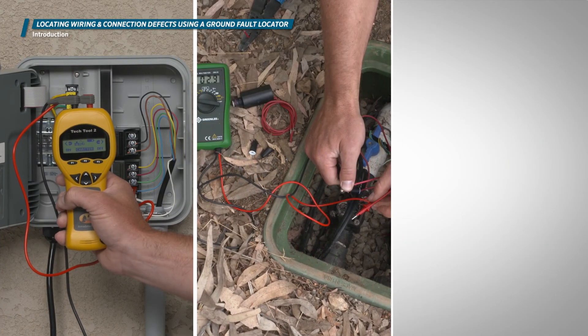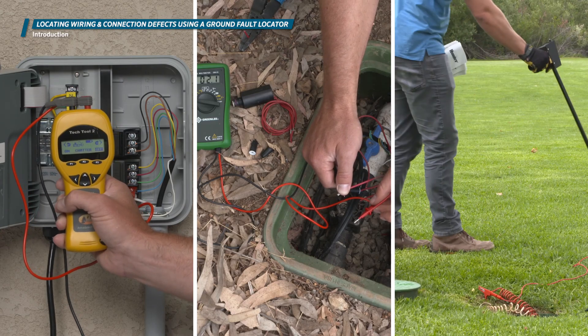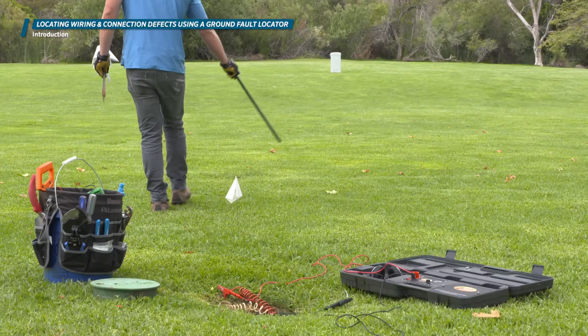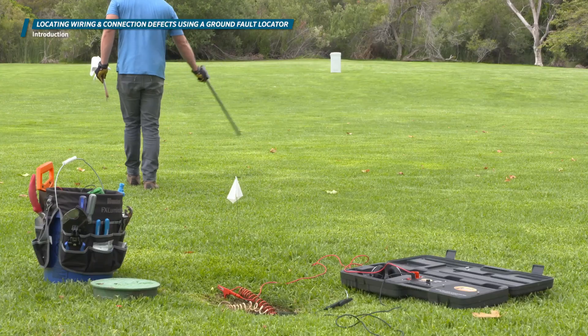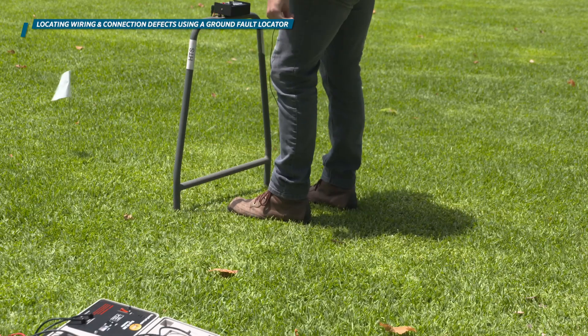Once you've determined that the controller and valve are working properly, you need to take a closer look at the wiring to determine where the problem may lie. In this case, you need to first track the wire path with your wire and valve locator. Then you can zero in on the problem using a ground fault locator.